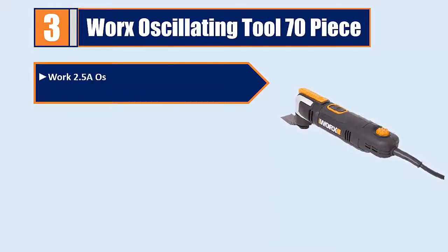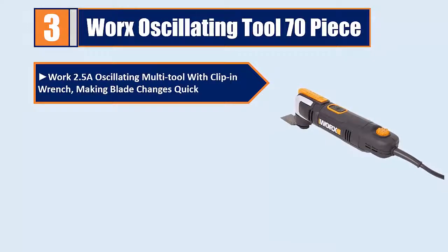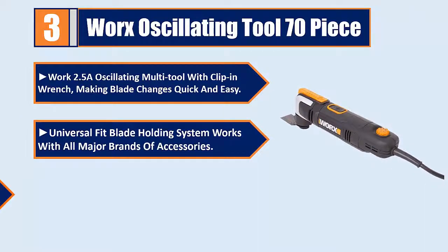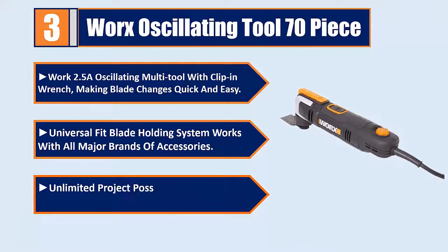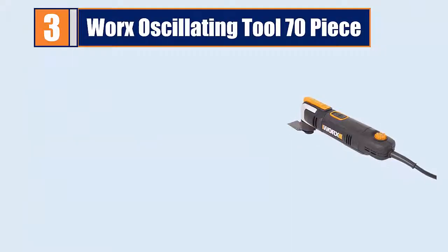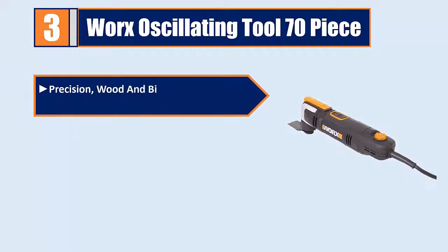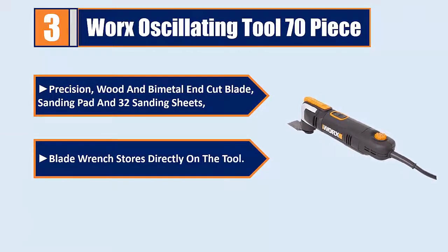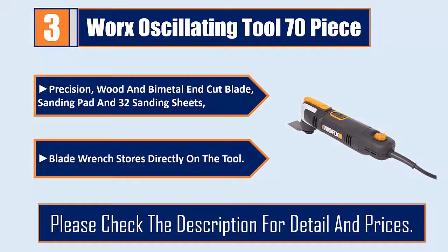Please check the description for details and prices. Number three: Worx 70-piece oscillating tool. The Worx 2.5-amp oscillating multi-tool comes with a clip and wrench for quick and easy blade changes. Its universal fit blade holding system works with all major brands of accessories, offering unlimited project possibilities including cutting, sawing, scraping, sanding, and more. Includes a precision wood and bimetal end-cut blade, sanding pad, 32 sanding sheets, and a blade wrench that stores directly on the tool.